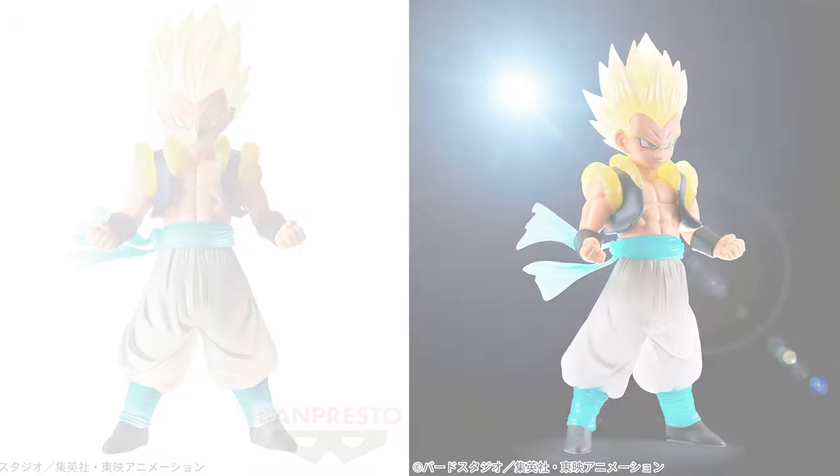What's up guys, Matt back again with another unboxing video. Today we're going to be reviewing the Clear Rise Super Saiyan Gotenks.